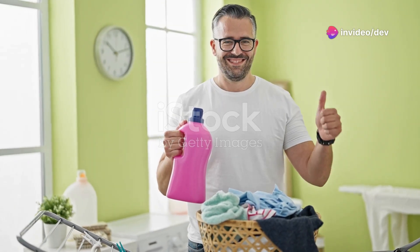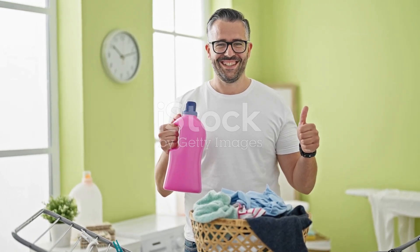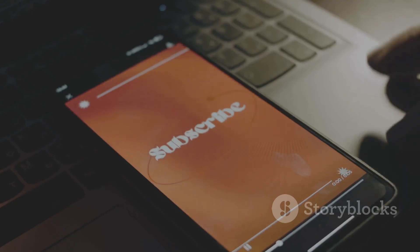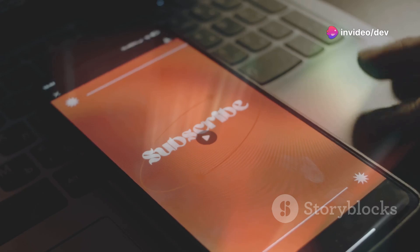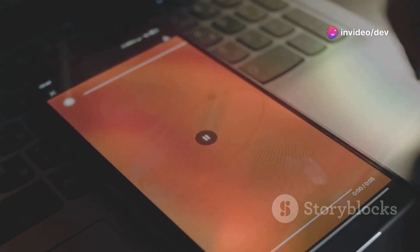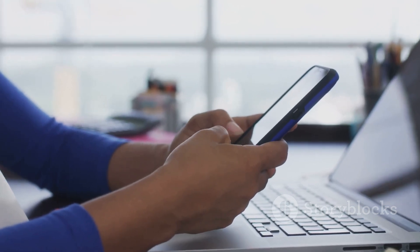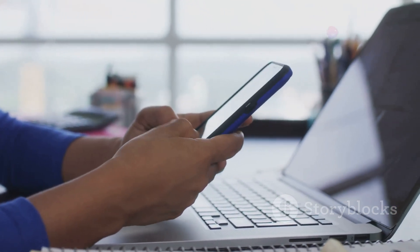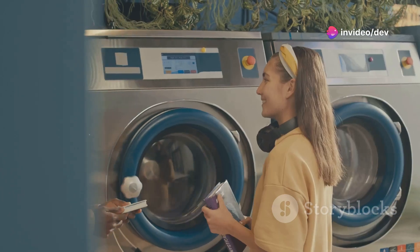If you found this tutorial helpful, please give it a thumbs up. Your support means a lot to us and helps us create more content like this. Don't forget to subscribe to our channel for more DIY tips and tricks — you'll be the first to know when we upload new videos. We love hearing from you, so comment below if you try this recipe or have your own laundry tips to share. Your feedback and suggestions help us improve and provide content that you find useful and enjoyable.